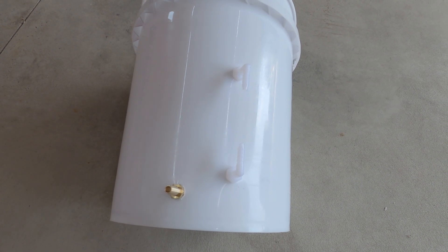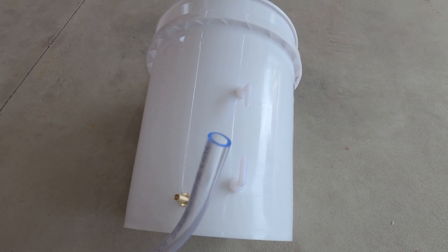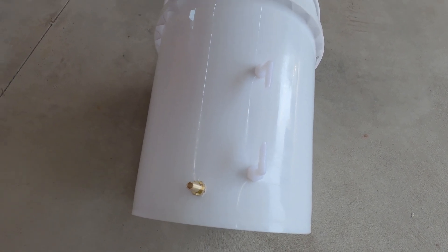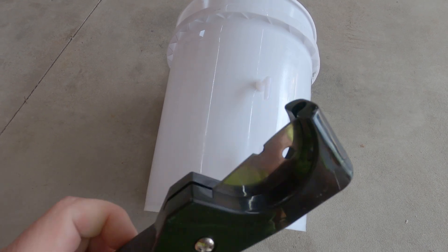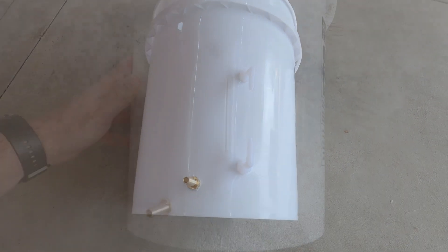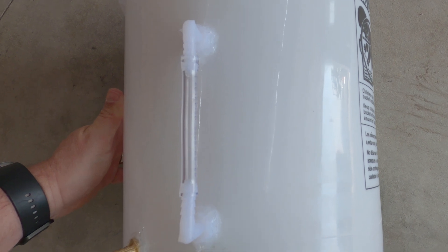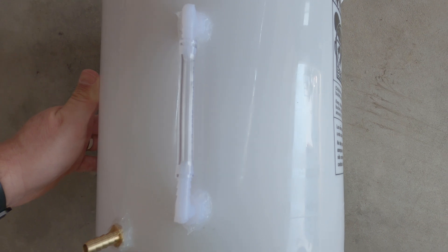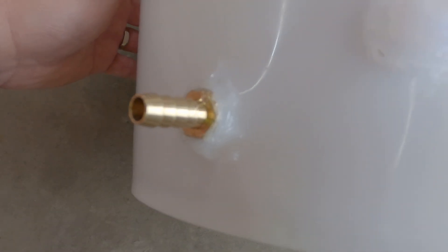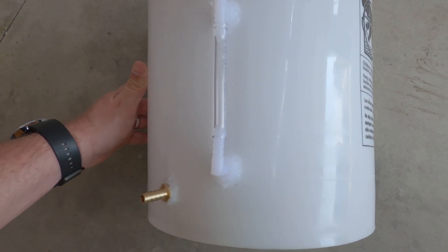Now we've got all of our fittings dry fitted into the bucket — we still need to seal them up, which we'll do in just a minute. But before I get everything sealed up, I'm going to cut off about four and three-quarter inches of this quarter-inch ID hose for my sight glass just to make sure everything fits okay. To cut that I'm going to use these cutters I have for PEX tubing — they work for rubber hose, plastic hose, and PEX tubing. I actually had to cut that quarter-inch ID tube down to about four and a half inches because I couldn't quite get it pushed onto the barbs all the way. Everything's sealed up — kind of a sloppy job around all the connections, but all we're trying to do is prevent water from coming out. Now I'm going to let that silicone dry for a while and then we'll move on with the rest of the project.